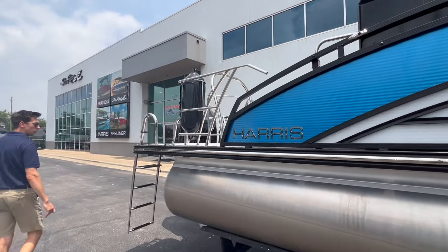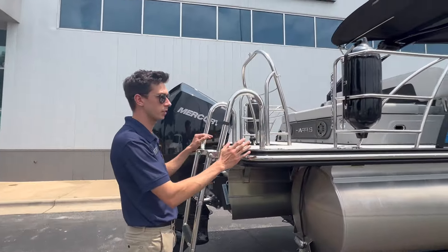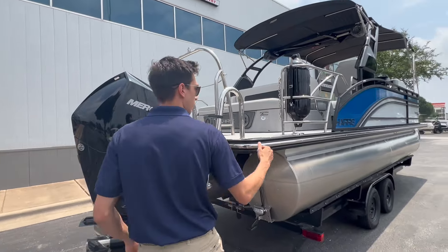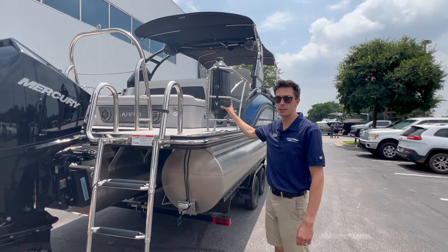On the back of the boat here you can see the same thing — nice wide open spaces unobstructed by any kind of cleats. You've got a fold-up cleat right here, and you've got dedicated storage for your fenders.